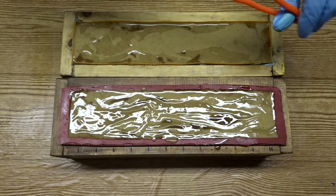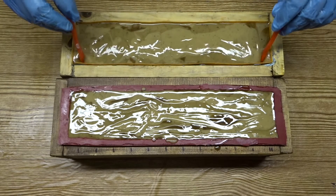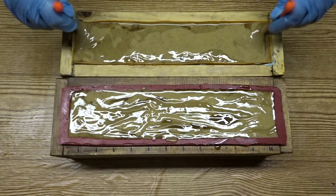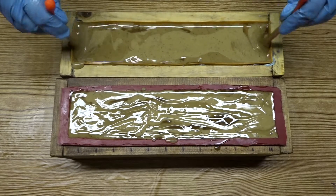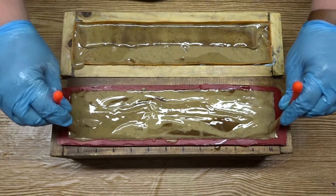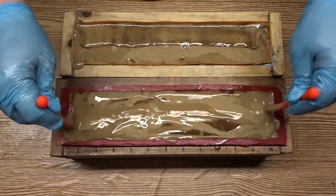Now that my soap moulds are full I have brought my gear tie in, which I use as a hanger tool, and I'm putting that all the way to the bottom of the soap mould and moving it in a circular motion across the soap mould as I bring it towards the top. That's going to create the intricate swirl that I'm looking for in this soap. I'm repeating that with both of my soap moulds.